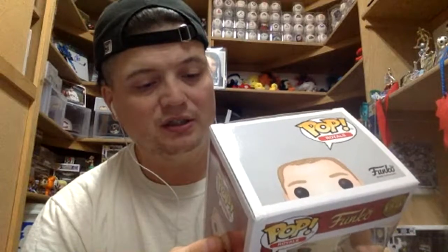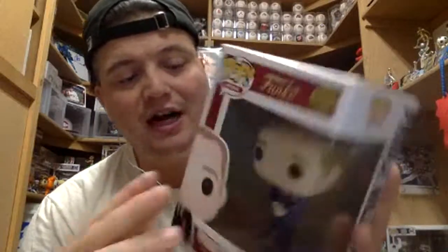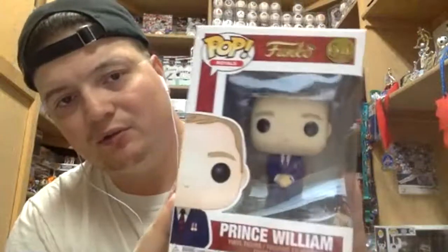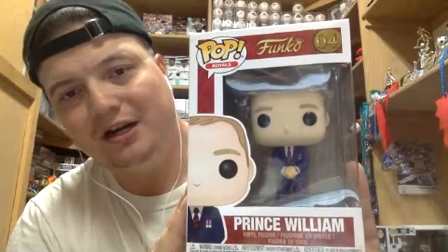In this particular set it looks like they have a total of six: Queen Elizabeth the Second, Prince Charles, Diana Princess of Wales, Prince William, Kate Duchess of Cambridge who is Prince William's wife, and then Prince Harry who is his brother. There are also two kids if I remember right. I just thought this would be a fun interesting one, and it was the only one they actually had on the shelf so I figured I'd take him.